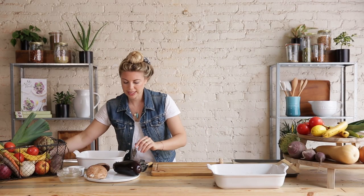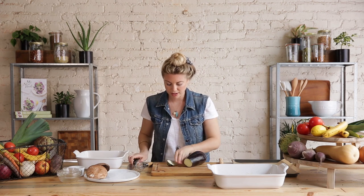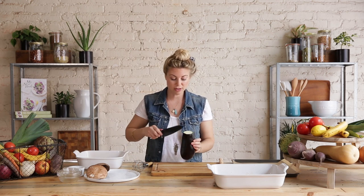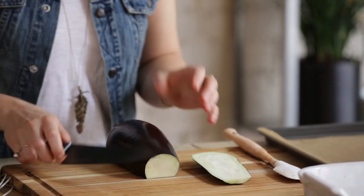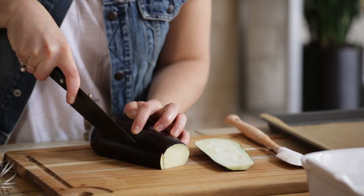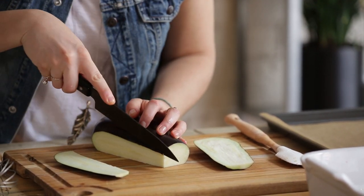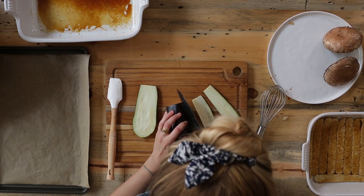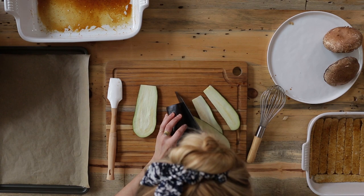We have eggplant and mushroom. Try and get yourself an organic eggplant if you can, because the skin is actually one of the healthiest parts. You can see how deeply pigmented it is — whenever we see a deeply pigmented food, we know there are lots of nutrients there. In the case of eggplant, we're looking for anthocyanins, which is a fancy word for a type of antioxidant found in foods with really dark colors — think pomegranates, blackberries, blueberries. So if you can get an organic eggplant and eat the skin, that is ideal.